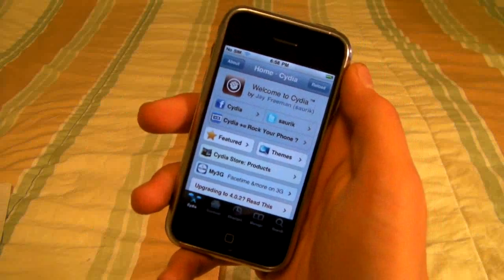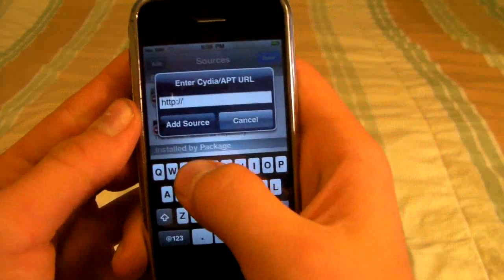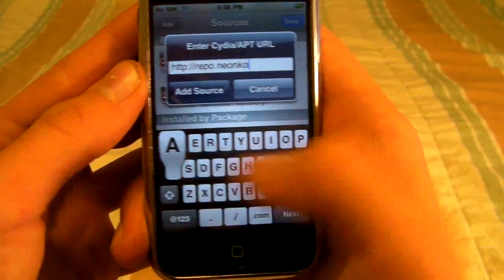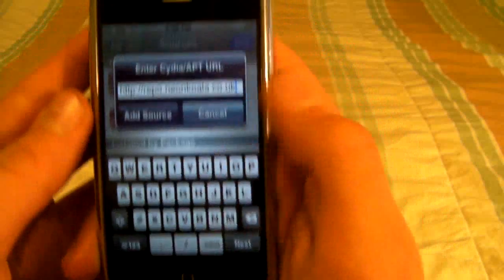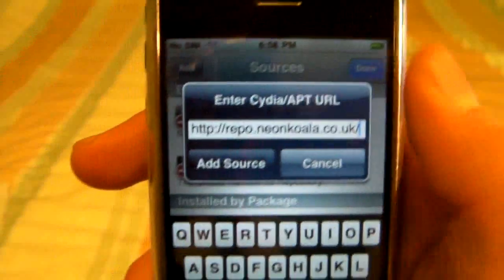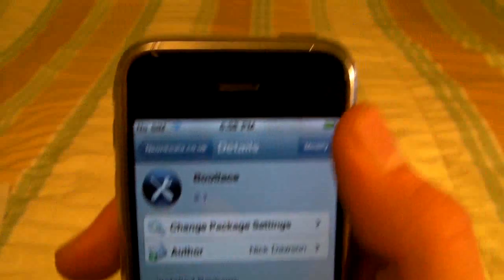Once it's finished reloading, we're going to be adding a source. So go to Manage, Sources, Edit, Add. We are adding this source: repo.neonkoala.co.uk — it will look like this, and you'll put a forward slash at the end. Once you've got that, add the source. Just click on it and there's only one package in there called bootlace, and you will install this.